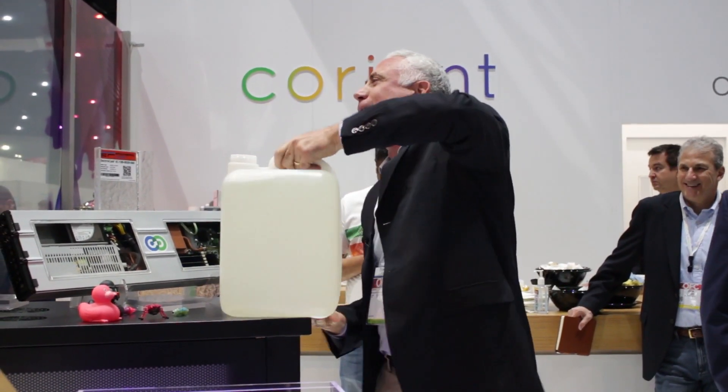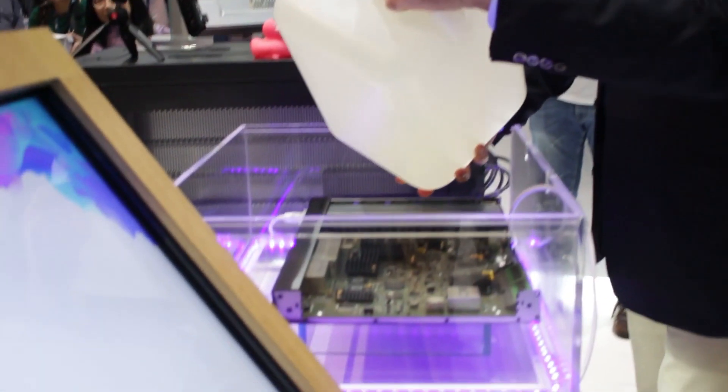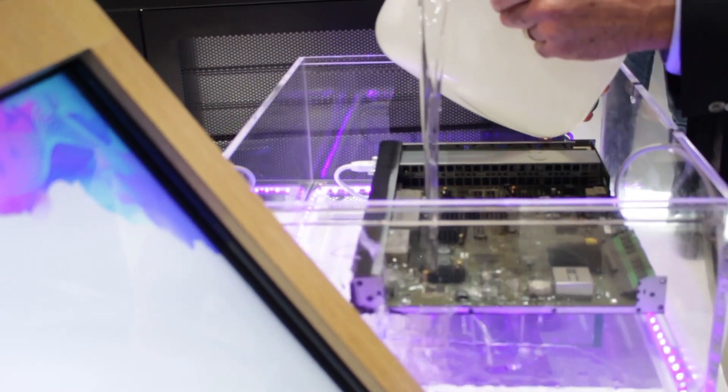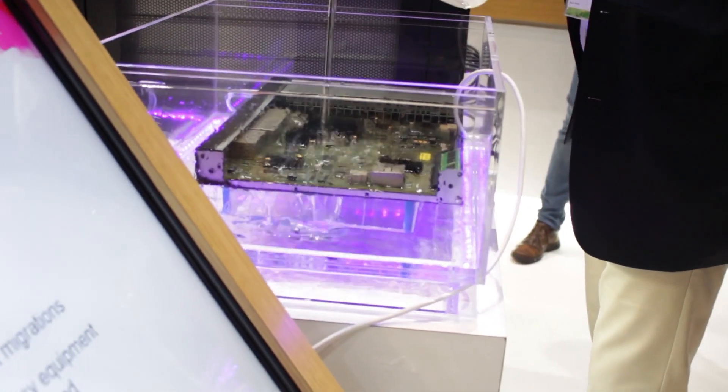You all came to see me pour this on top. Let's do it. It's optically clear. It has better refractive index than gapping grease. I don't see anything happening — it hasn't shorted out yet.